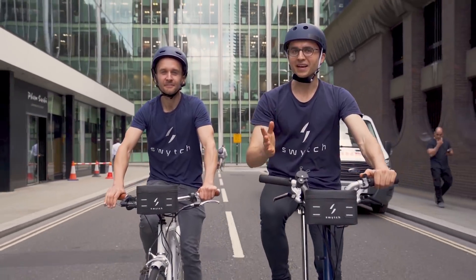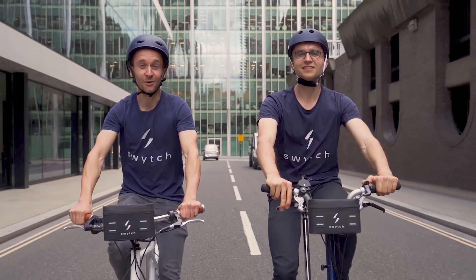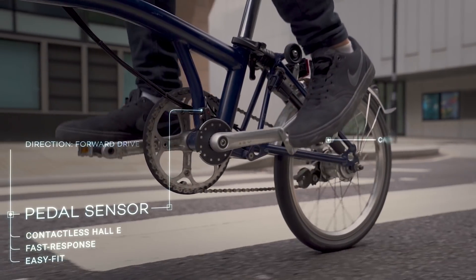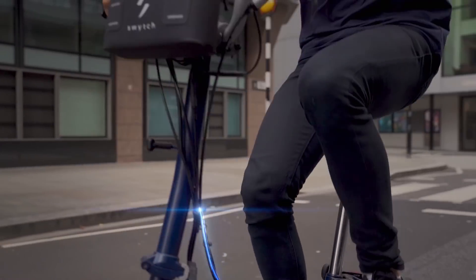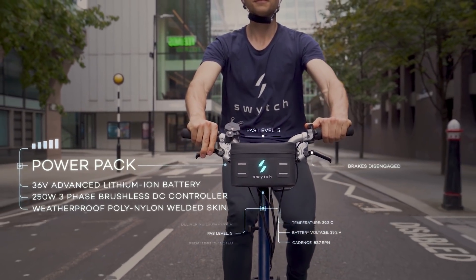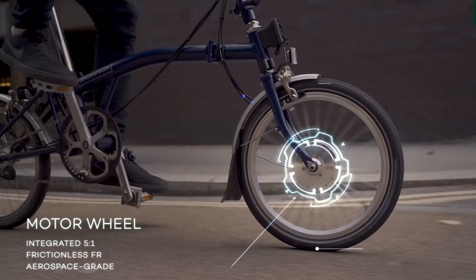Now we're back with a new and improved Switch kit — smaller and lighter than ever before. Here's how it works: as you cycle, the pedal sensor detects your cadence and sends the signal to the power pack. The control system calculates the optimum power required.